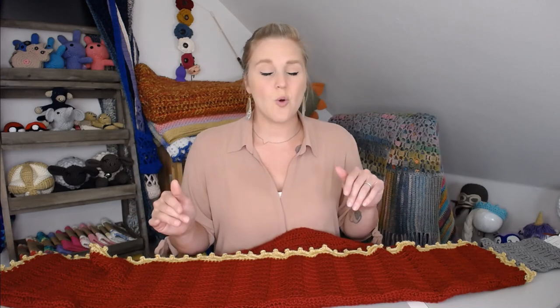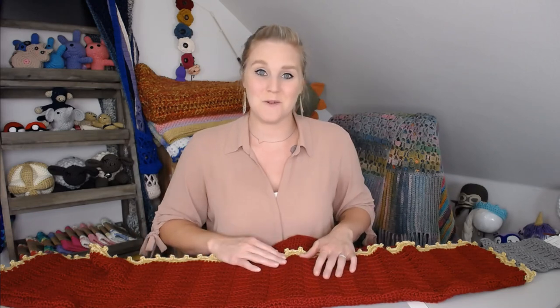The actual shell part of this border does have a stitch count requirement — a multiple of four plus one. So the first thing we're going to tackle in our foundation row is making sure we meet that stitch count requirement. And if your stitches don't quite hit that multiple of four plus one, I'm going to show you a trick on how to make any blanket work with this border.